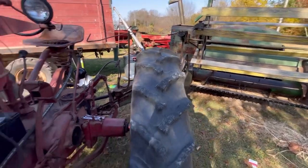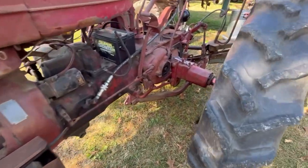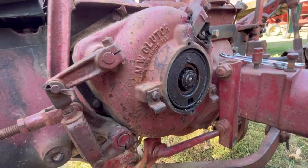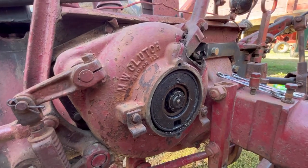We've been pulling the combine with our M. It's got the hand clutch, and we've had a problem. The hand clutch started slipping. It didn't completely stop, but I noticed it a few times. I decided to stop before it self-destructed.